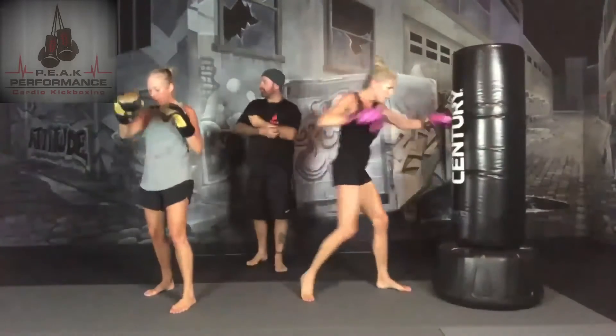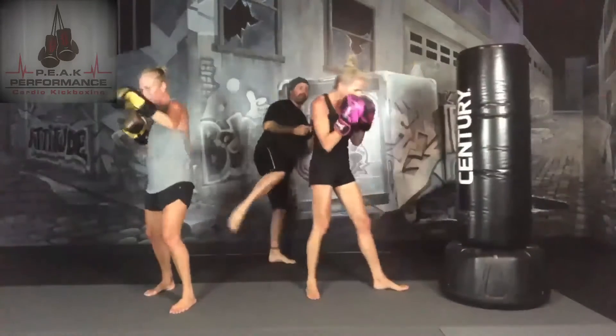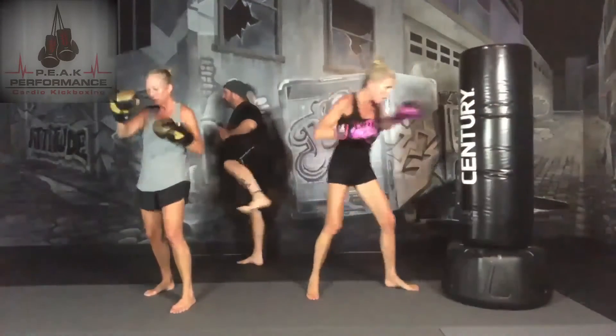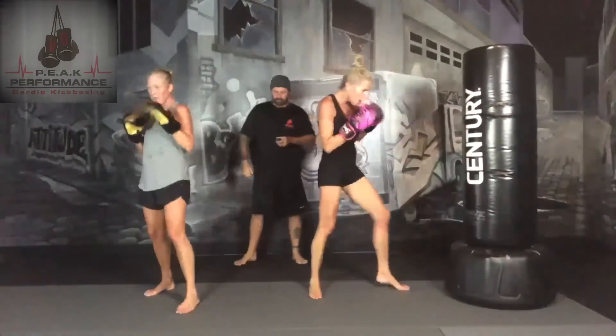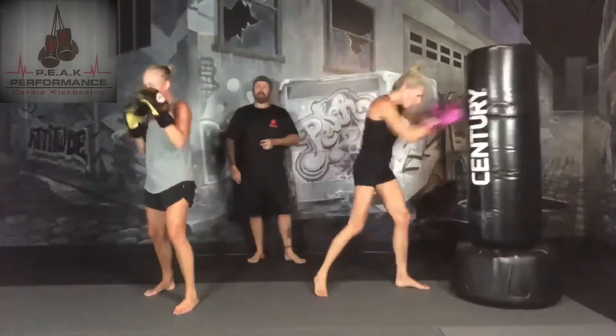We're going to add on a bunch of kicks to this side. We're going to add on a lead leg front kick, then a rear round kick, then a lead leg side kick, then a left side kick. Then we're going to do the exact same thing on the other side.